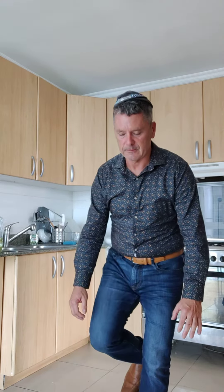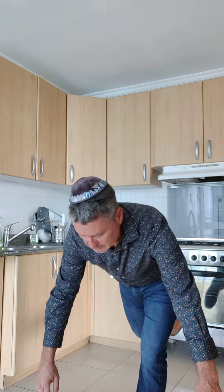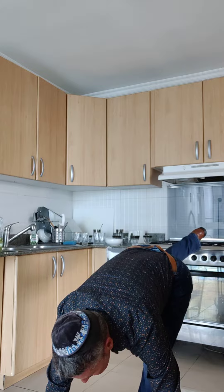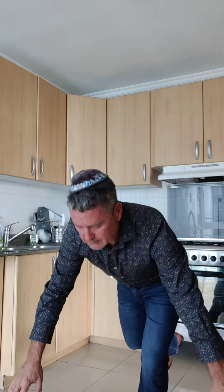This is my surgically repaired leg, four years on. There I go.